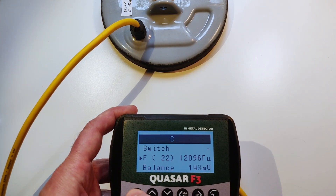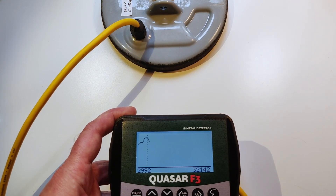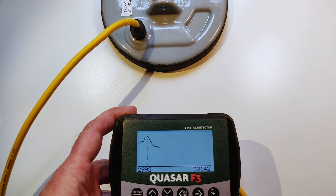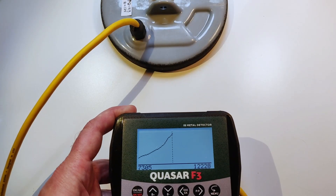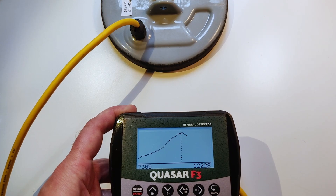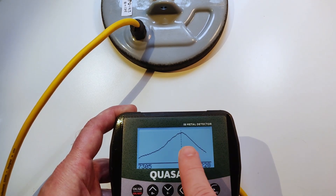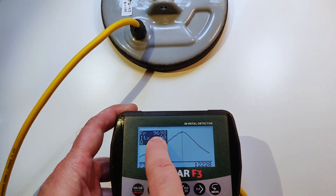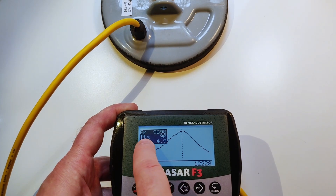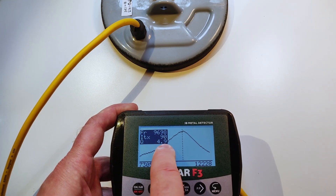If we press OK, the unit goes into auto settings mode. It's quite long — it will take about 25 seconds. What the unit does is it goes through all of the frequencies two times and detects the resonance point. In our case, the resonance point is 9.6 kilohertz. This is the maximum coil current.